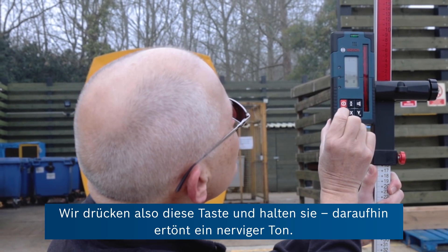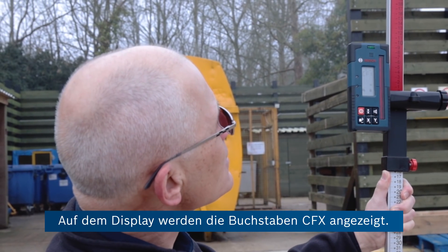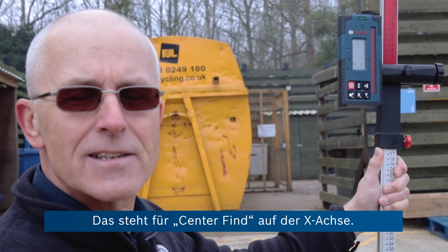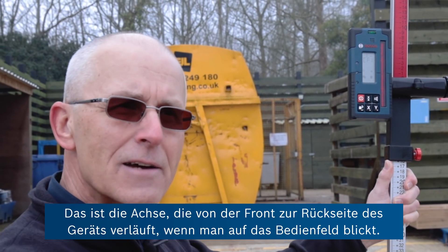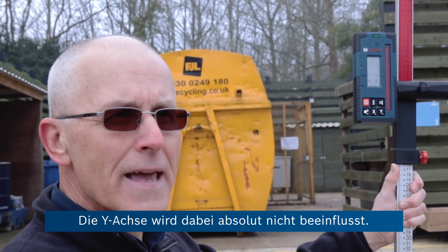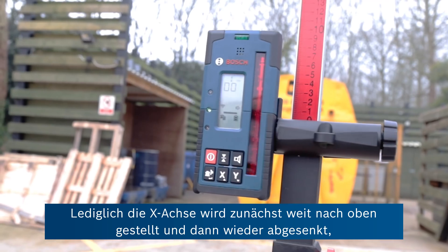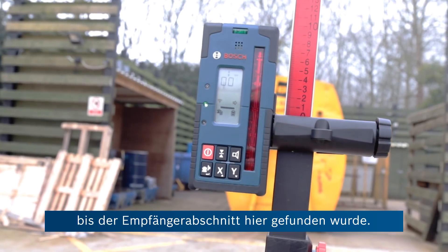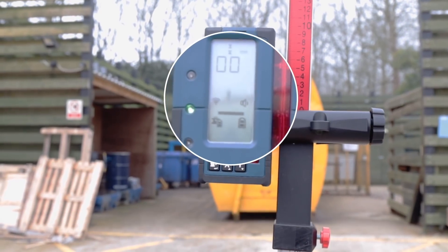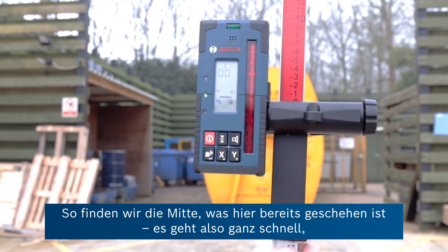We're going to press that button and hold it. We've got an annoying tone going on. In the display we have the letters CFX, which means centre find on the x-axis — the one coming directly out of the front and to the rear of the unit as you look at the control panel. It's not affecting the y-axis at all. It's simply lifting the x-axis first up very high and then it will start to come down until it finds the receiver, and then find the centre — which is done already, so quite a quick operation.